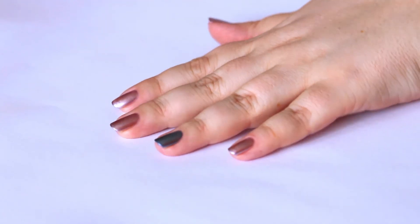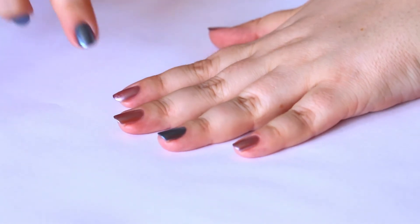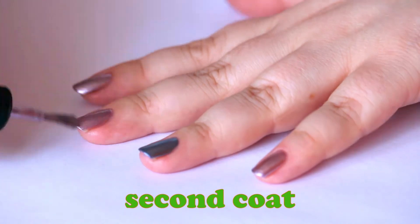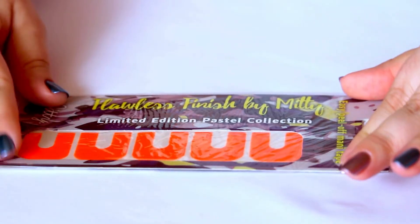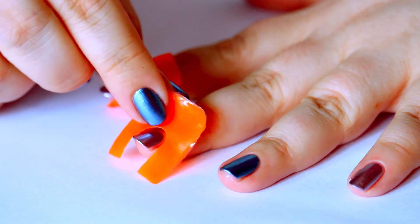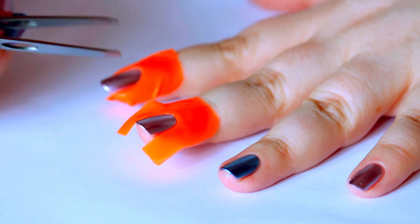For my gradient, I want a nice and clean canvas and I can still see a bit of patchiness on my nails, so I'm gonna apply a second coat to improve it. I am going to be using the stamping method for the gradient, so I need some kind of protection cover.